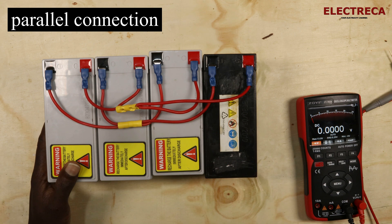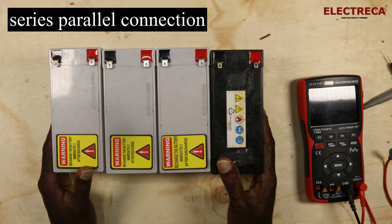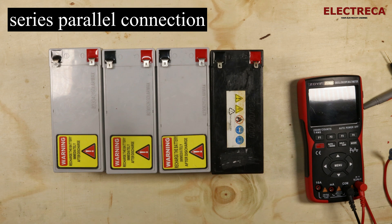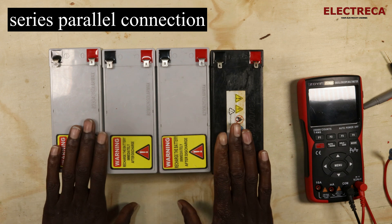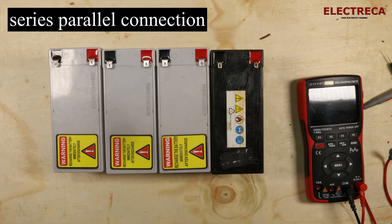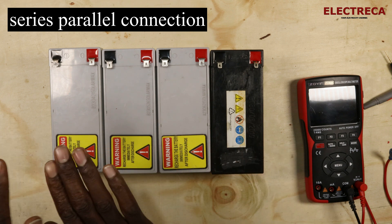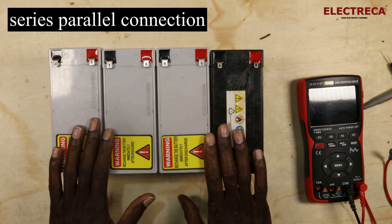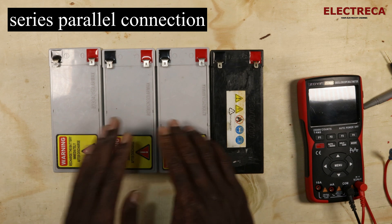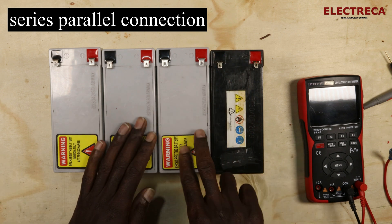Now let's look at series-parallel configuration. Where would you need this? These are four batteries, each 12 volts. Let's say your system voltage is 24 volts, but you have four batteries, each 12 volts, 7 ampere hours. With these four batteries you need to do two things: increase the voltage and at the same time increase the capacity.